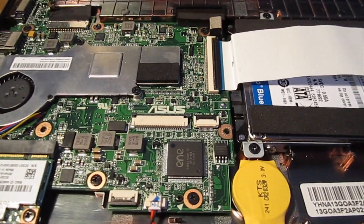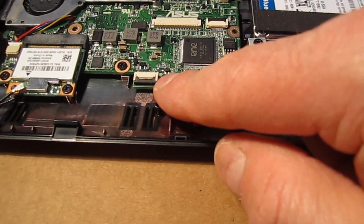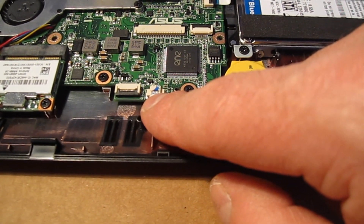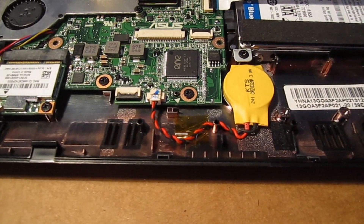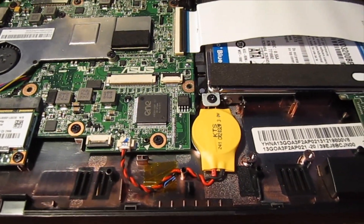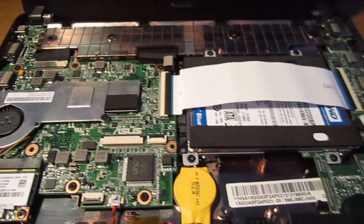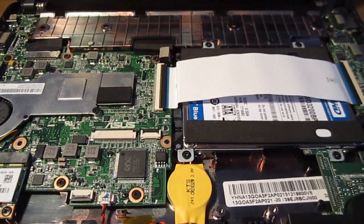At that point I'll plug it in, because when we unhooked the battery here it actually requires us to reset the date and time. It's also a nice opportunity to test and make sure everything works so you don't have to take this whole assembly apart again — if say the ribbon cable for the keyboard was not inserted correctly or something.